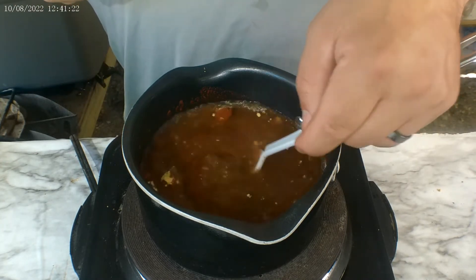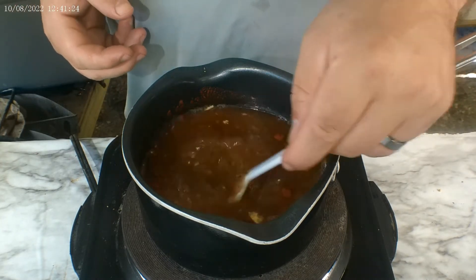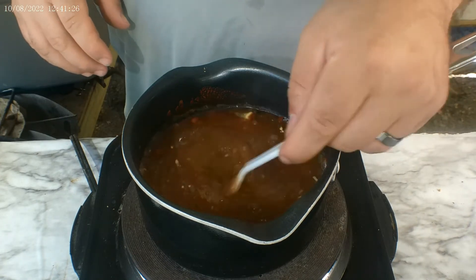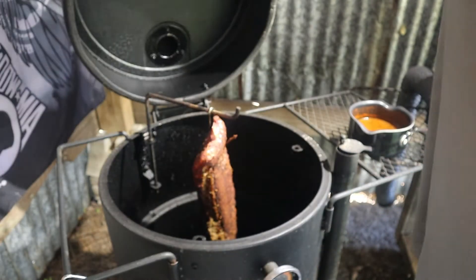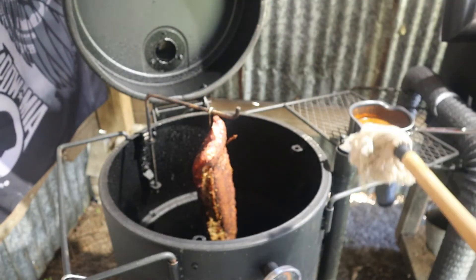Let that come to a quick boil, then let it go to a simmer and turn it off after a couple minutes. We're one hour in — we're gonna go ahead and mop these ribs real quick.